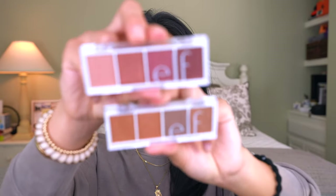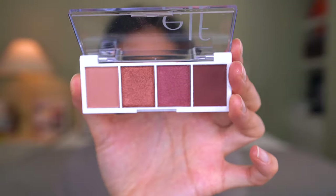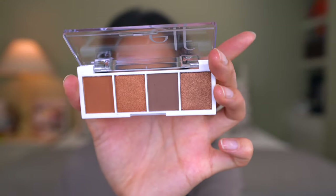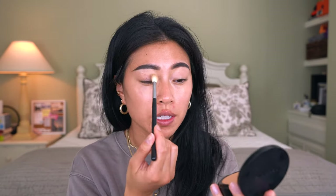e.l.f. has these really cute eyeshadow palettes that I'm discovering for the first time, and they're so affordable. These are the Bite Size Eyeshadow Palettes — this one is in the color Berry Bad. I feel like this is a really good neutral palette, and they're so affordable that it's great if you want to try out some colors without spending a whole lot of money. So I think I'm going to be using this one in the color Pumpkin Pie. I'm not a huge believer in eyeshadow primer — I don't think it's necessary. Powdering my eyelids has always helped a ton, so I'm going to pick up some of this Sephora pressed powder and, using a fluffy brush, go ahead and set my eyelids. You can also use a translucent powder or some type of loose powder.